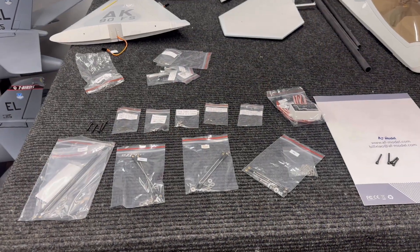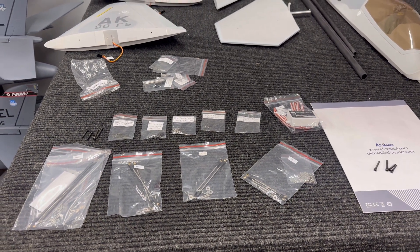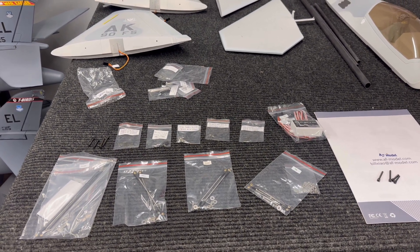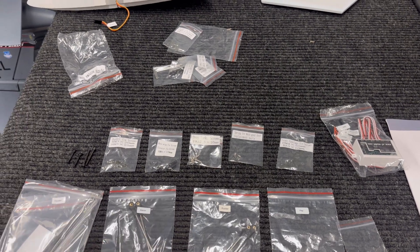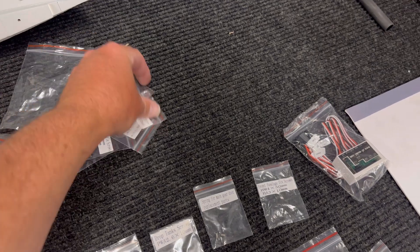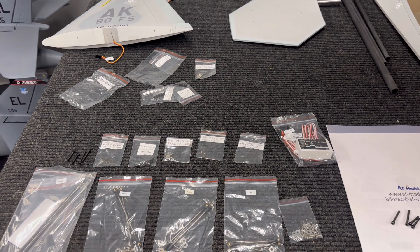Here's the beginning setup of the F-22 Raptor from AF Models. This is applicable to any of the turbines and the 105 millimeter EDF setups — the only difference is the EDF version has an EDF and the turbine version has a turbine, but everything else is pretty much the same. I recommend you set out all of your hardware first to make sure you've got everything. You'll get your normal hardware plus a spare bag with extra hardware — two sets total.